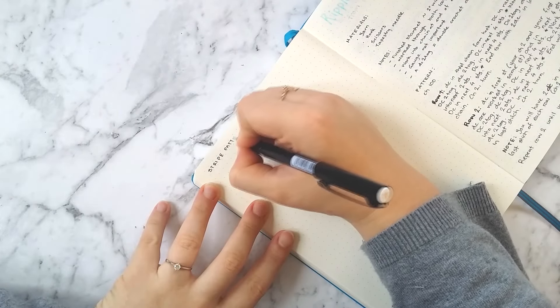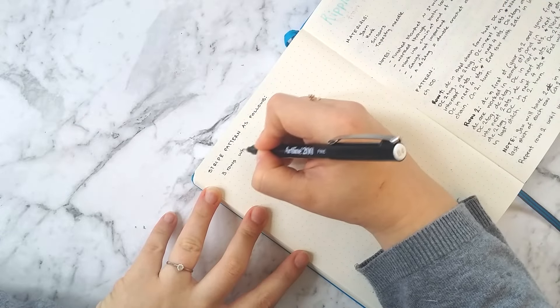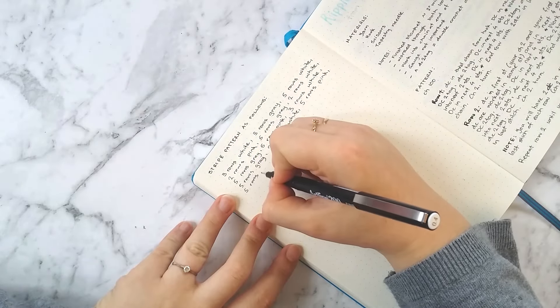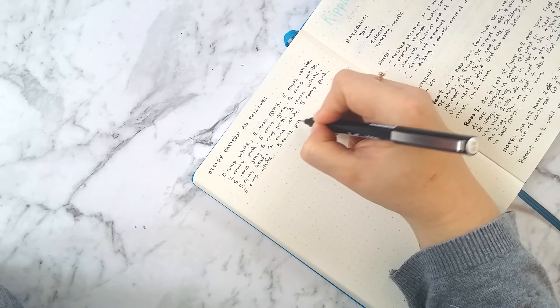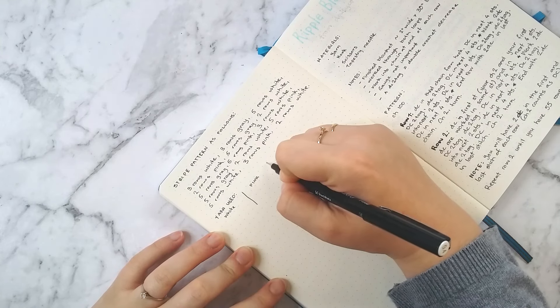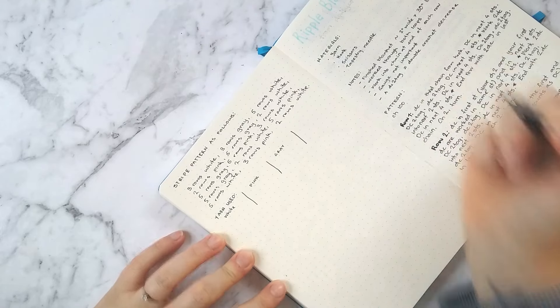On the following page I'm writing down the stripe pattern that the author of the pattern used herself. I don't know if I'm going to follow it exactly — I'm sort of following it at the moment but I might change it up depending on the yarns and what I run out of. To keep track of my own yarn I'm doing a little table with white, pink, and grey, and I'll check off when I use a ball of each colour so at the end I know exactly how much I've used.